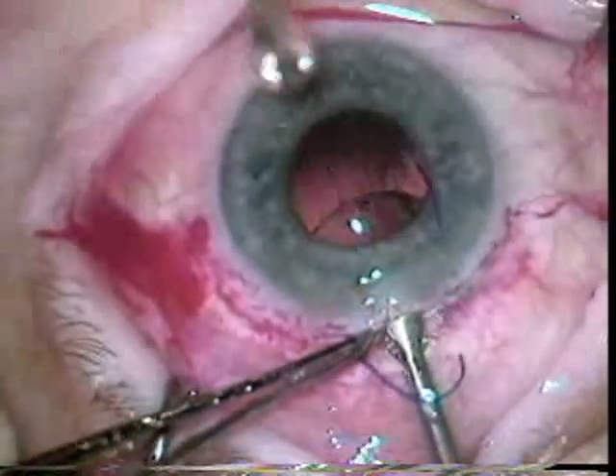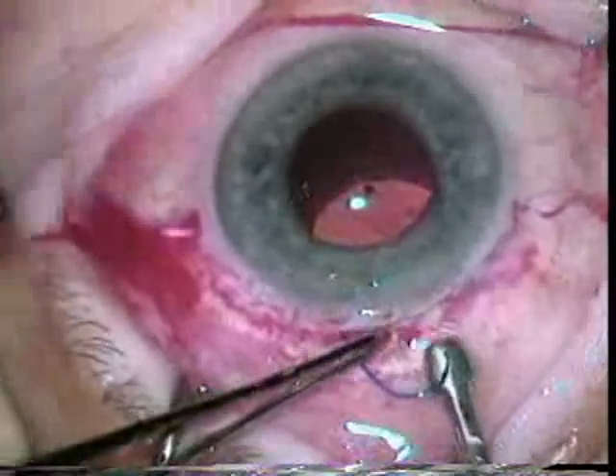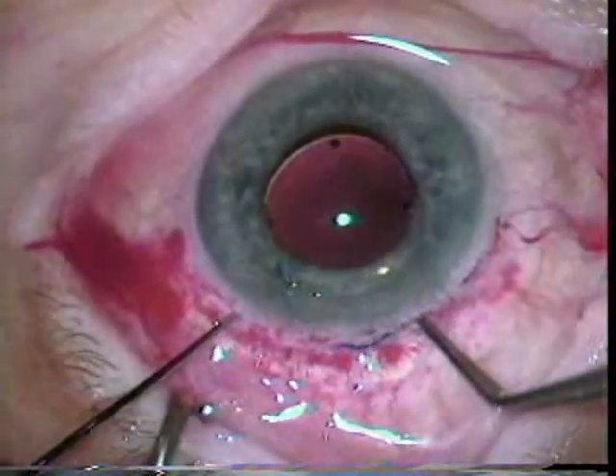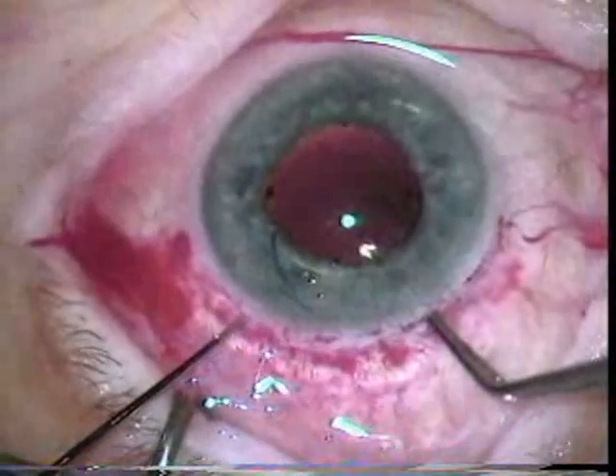The lens has four positioning holes which were useful to get the lens in just the right position. Unfortunately, the positioning holes sometimes would get in the way if the lens decentered, so positioning holes are sort of out of vogue now.